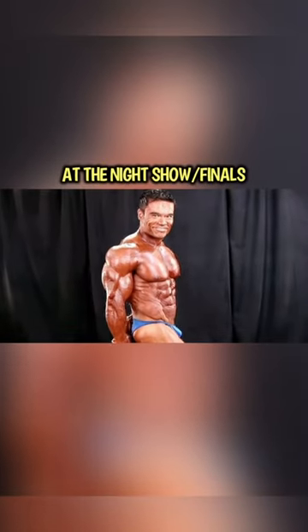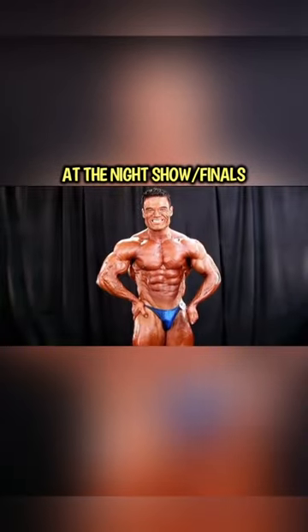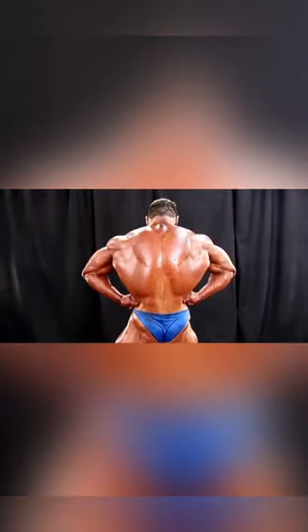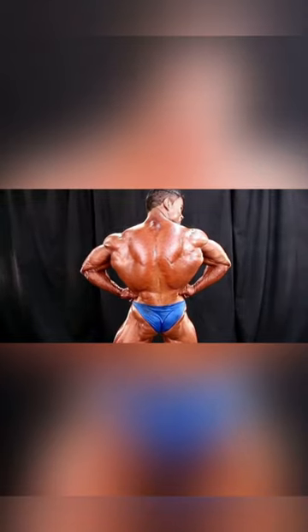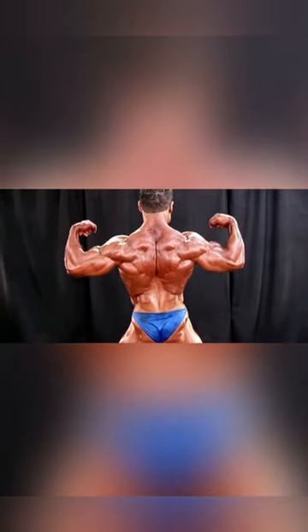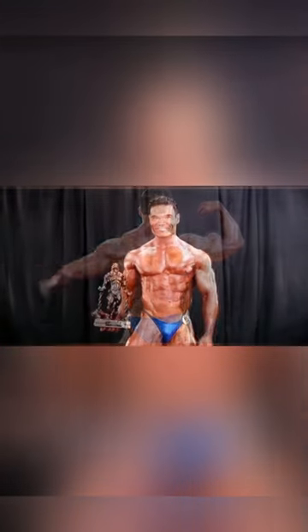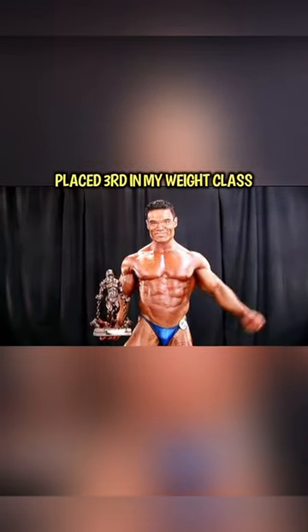I've got some color on me — it's at the night show — and I had already placed in the top three, so I was really ecstatic and happy about that. Hitting the lat spread, showing off the striated glutes, back to the bicep as you can see, and then here with my third place trophy at the USA's.